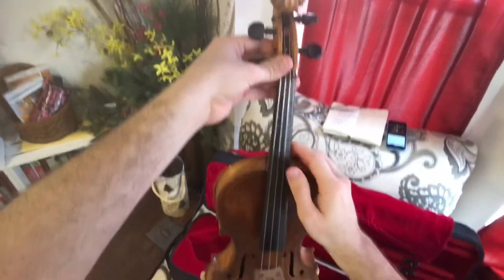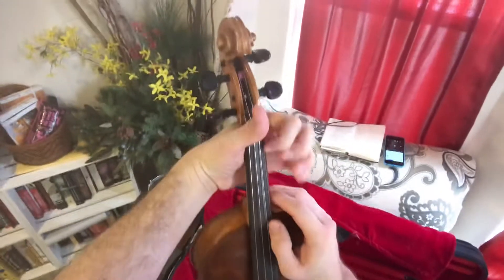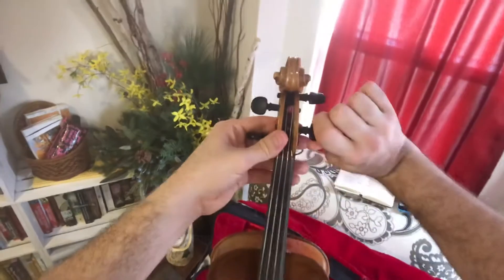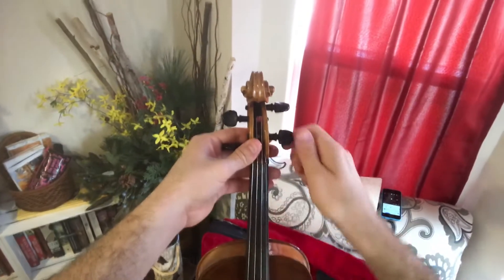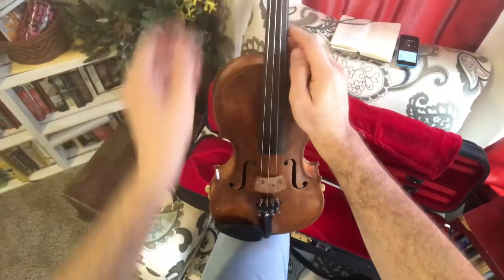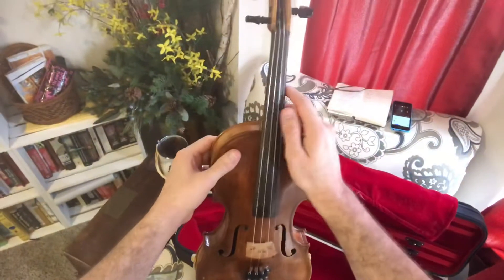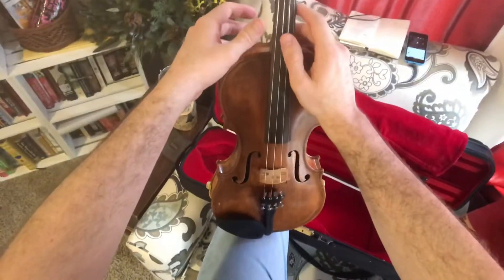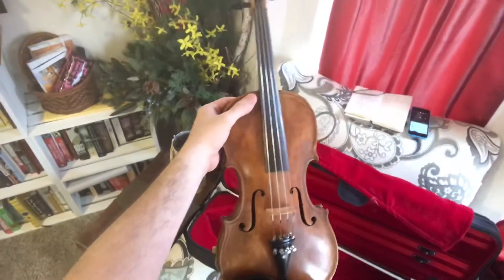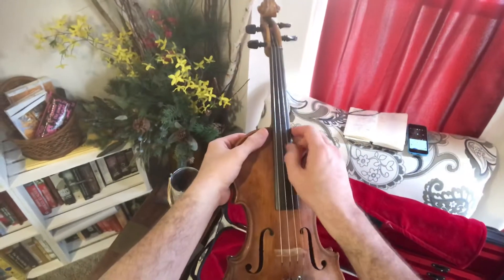I'm getting slightly closer — there we go. Fine tuners are out. Sounds like everything stayed relatively in tune. So the checklist: our A is in tune pizzicato, and the strings are relatively in tune with it. Let's go ahead and bow it now.